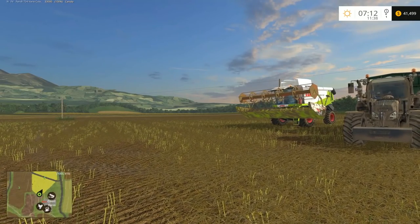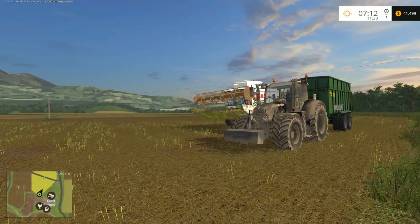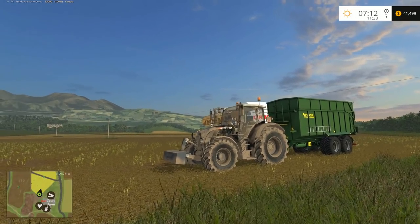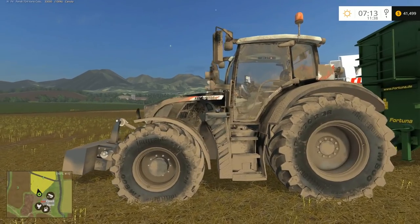Well, hello guys and gals. It's me, your old buddy Mr. Moose, back with another edition of Farming Simulator 2015. And today, with the blue skies overhead and the green mountains in the background, it must mean we're back on Quark Farms.